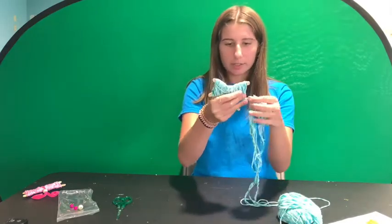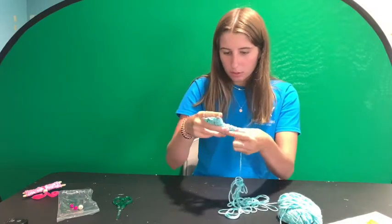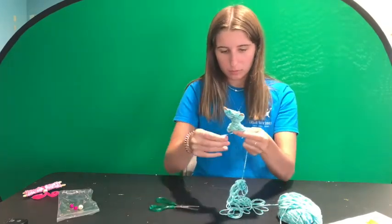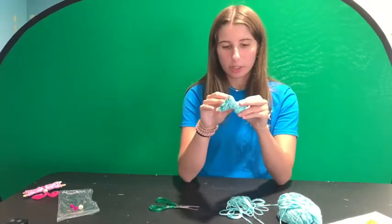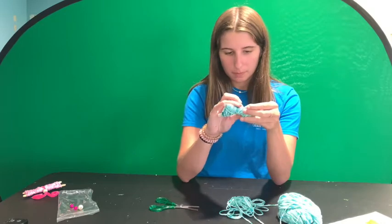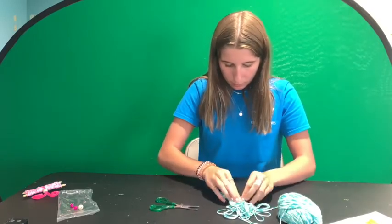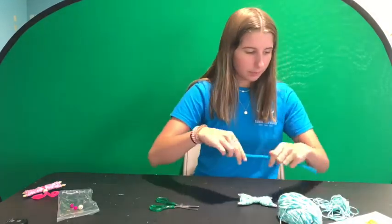Now that both sides have an even amount of popsicle stick showing, you can cut off the excess yarn. To hide the end, you can either tie a small knot or tuck it underneath some other pieces so it blends in with the rest. Once it's tucked in, it should look nice and clean.